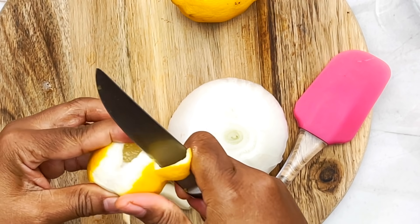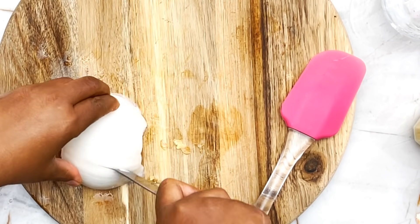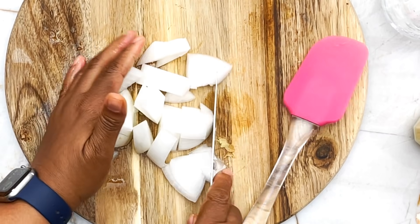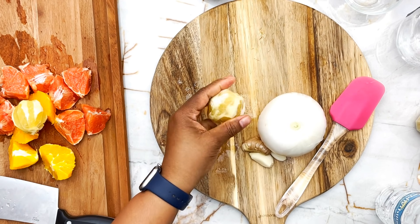Next I'm adding lemon. I'm just gonna peel my lemon — same thing, peeling away as much of the white pith as I can, just below the skin as much as possible. I'm gonna leave the seeds on because they have so much nutritional benefit too. It's gonna be a little on the bitter side but it's gonna be good for you. Lemon is so good — if you've never tried having warm lemon water in the morning, that's something you should try to get that vitamin C in your system.